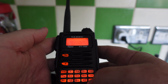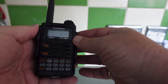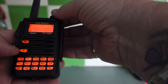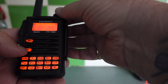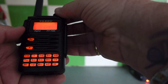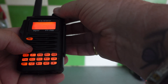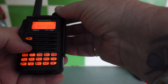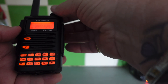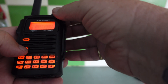So that's the frequency entered. Now we need to put our repeater shift in. We're going to press and hold the F key — there we go, Menu 45 — and it says automatic shift is on, which is what we want. Press the F key again and go to Menu 46, where we have the repeater frequency offset.